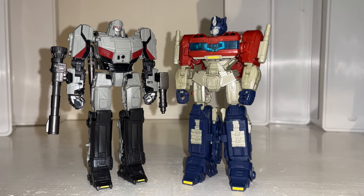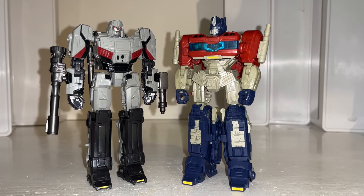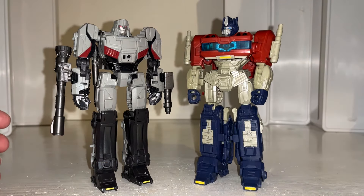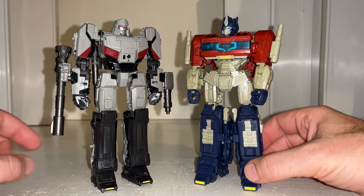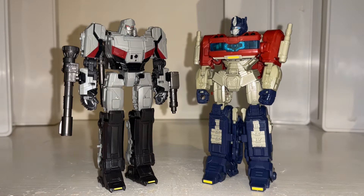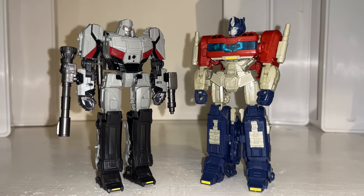Hello everybody, this is Toys R Us, and for this quick figure showcase, this is basically a culmination of everybody's comments and ideas for me to put into a video regarding this particular figure. So obviously this is the two that should sort of be facing off and indeed scaling together, but I've had some brilliant requests.